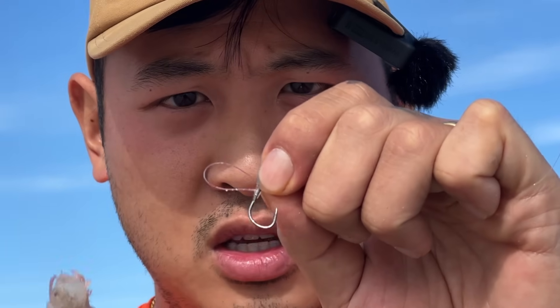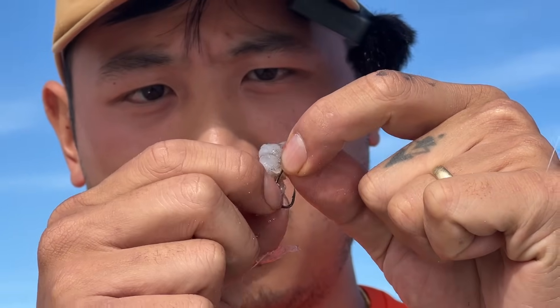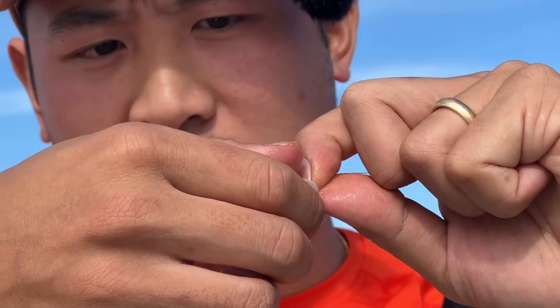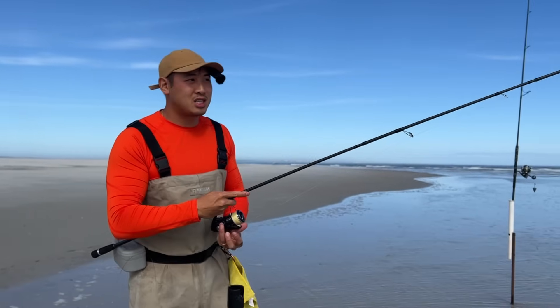There are multiple ways to use this little egg loop knot. See that loop? Put the shrimp in the loop and pull — this way it just stays on the hook like that. Next we're going to put the actual shrimp on the hook as well, so we've got two pieces of bait on here: one in the loop, one on the hook. Now let's sling this out there.